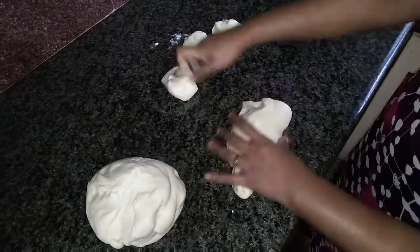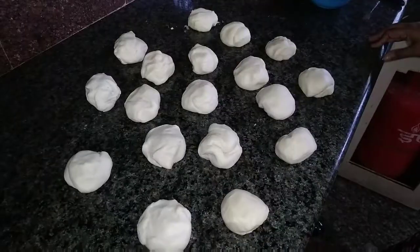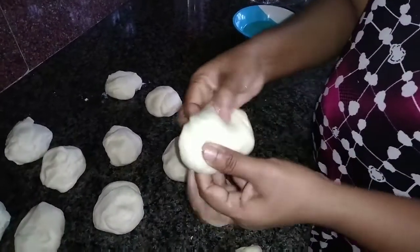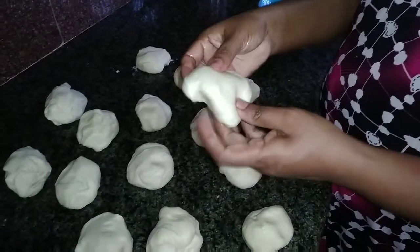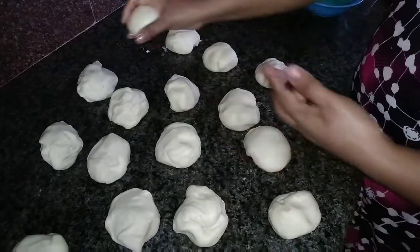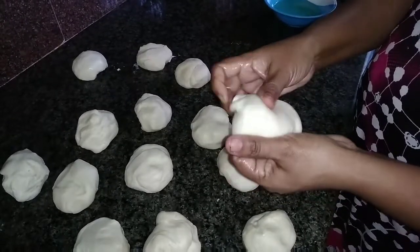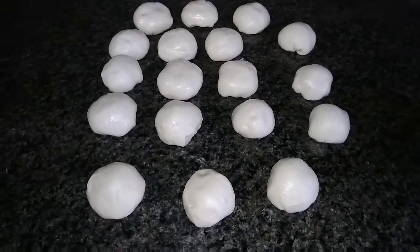We will cut two pieces in the middle. We will cut the balls in the middle and cut the ends in the middle. This is how to cut all the balls.